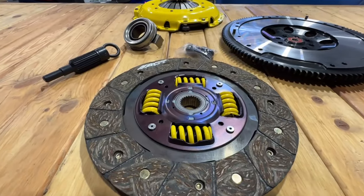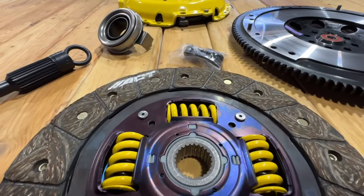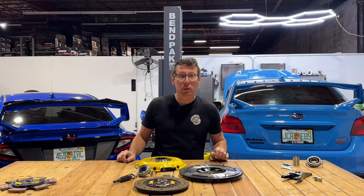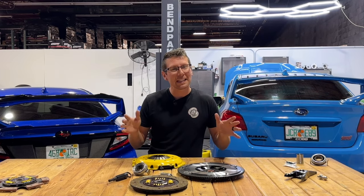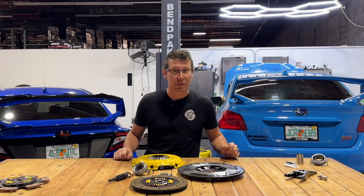This system also upgrades your clutch disc diameter from 230mm to 240mm. Featuring a full-face sprung disc, this clutch will have a very streetable feel for vehicles up to 450 foot-pounds of torque. In the real world, that turns out to be between 380 or 400 wheel foot-pounds of torque, and that's right in the wheelhouse for most bolt-on applications for either EJ or FA engines.